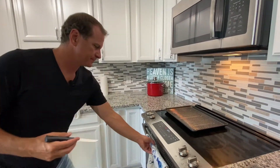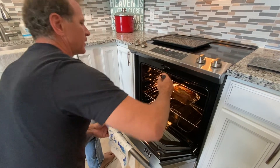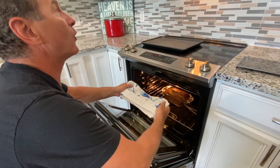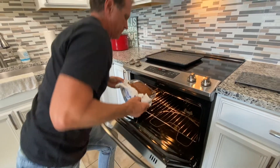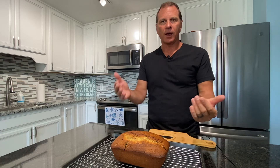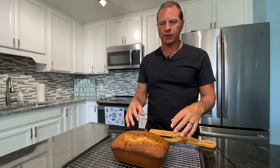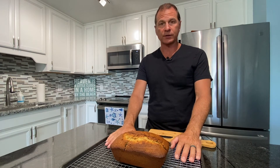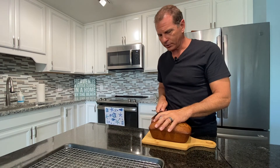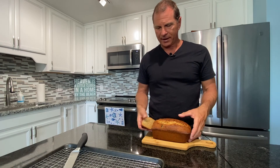Let's check the banana bread. The best way to do it is to insert something into the center — like a knife or a wooden skewer or whatever you've got — and it should come back clean, which it did. So we will take this out. It was in for actually an hour and 15 minutes — it's the first time I've made it in this oven, and everyone's oven is different. Here it is — banana bread.